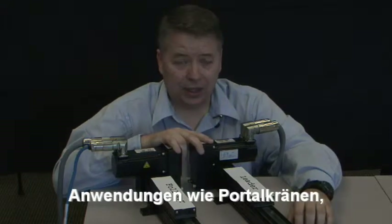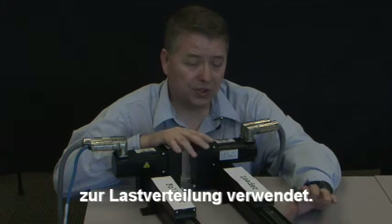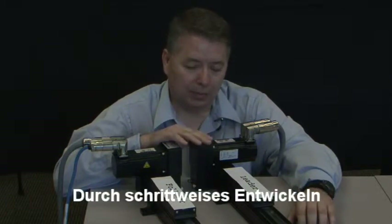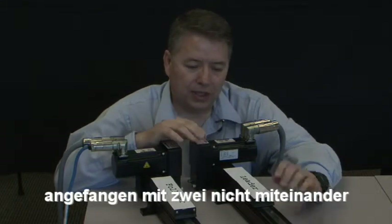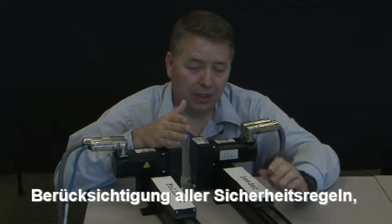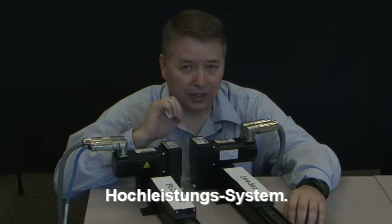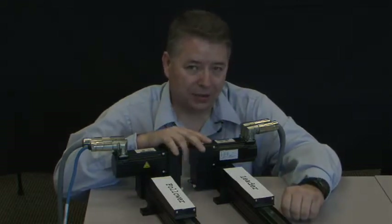Electronic gearing is commonly used in applications such as gantry systems, conveyor systems, or systems that require load sharing. If you take the application one step at a time, setting up your leader and your follower, and making sure you begin with the loads disconnected so there's no physical connection between the two, and follow all safety rules including grounding, shielding, and bonding techniques — you'll have a high performance electronically geared system.